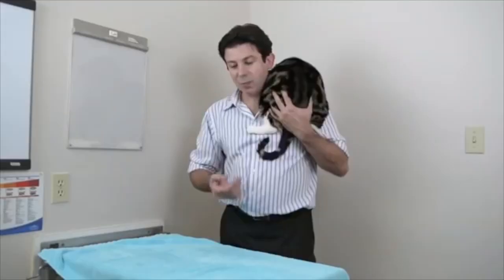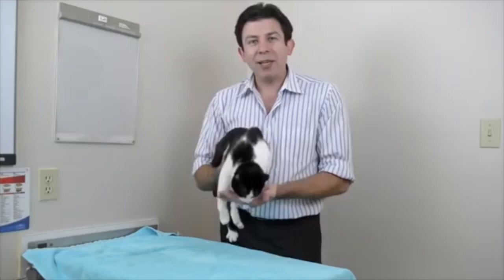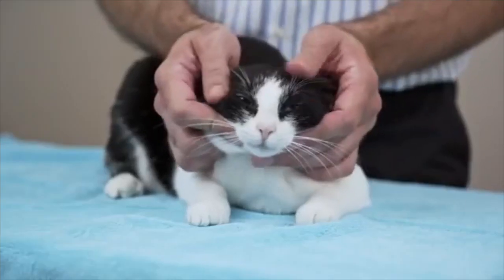Squishing is your best friend when you're dealing with a cat. You basically just lean forward, squish them nice and tight. I'm just squishing them into myself. We always squish that cat.